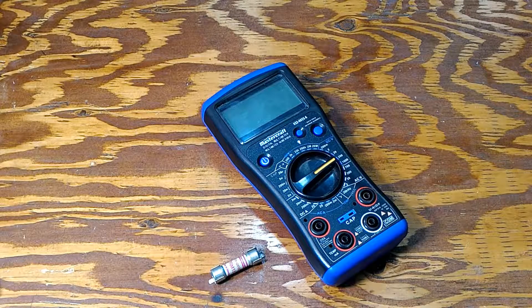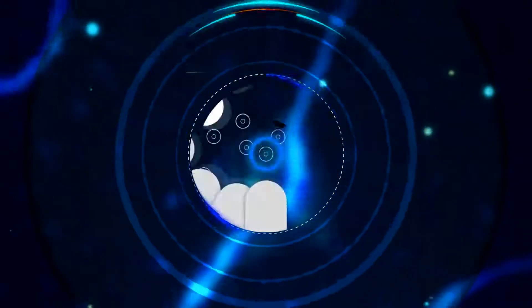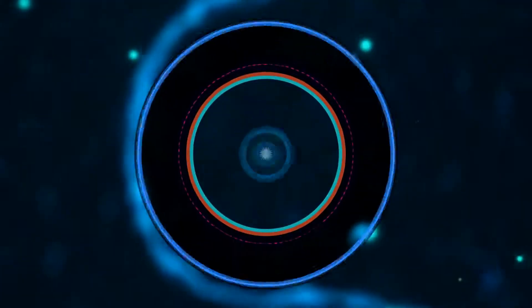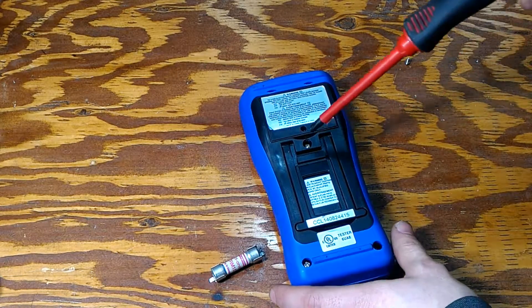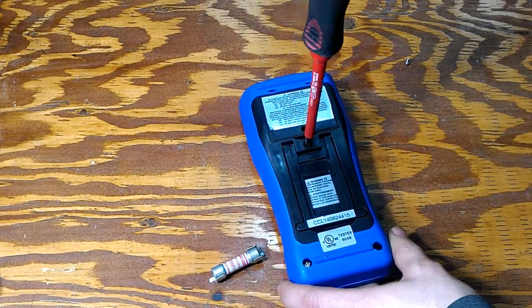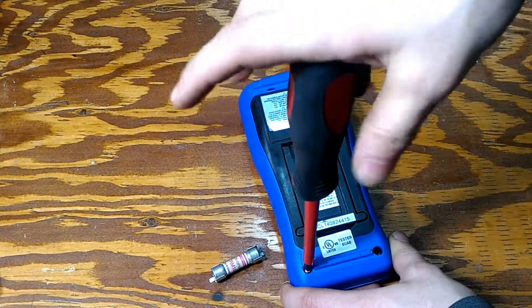What this fuse allows you to do is it gives you a time delay, which enables you to take your maximum current through the fuse and still not blow it up.